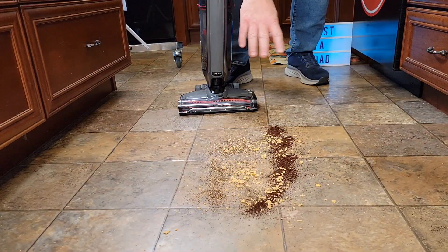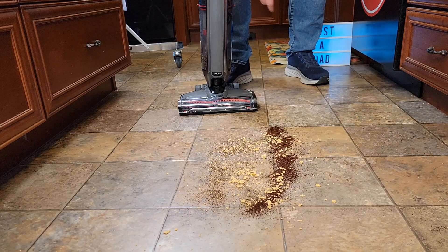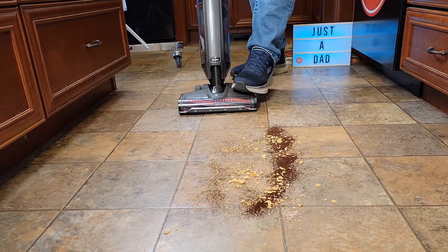I've got some coffee, some pet hair, big cereal chunks, and some really fine dirt. Let's see how it does. I'm going to put it on high.